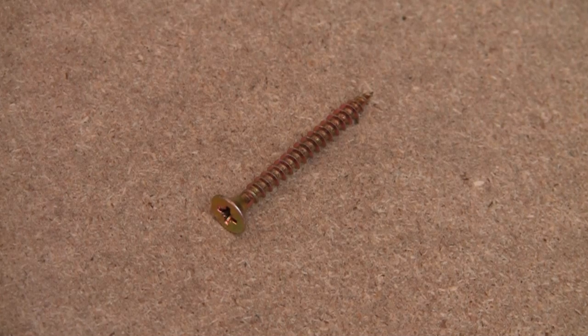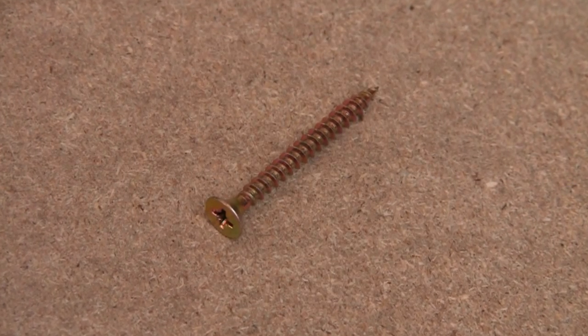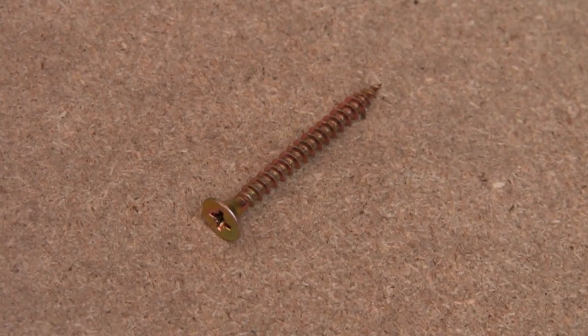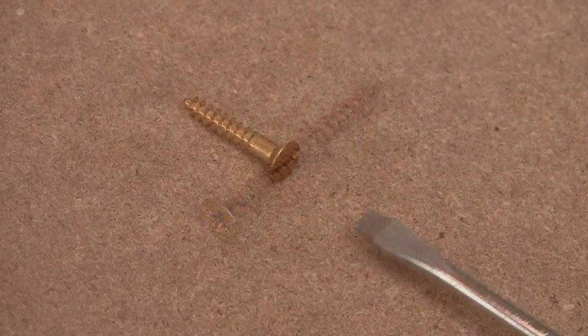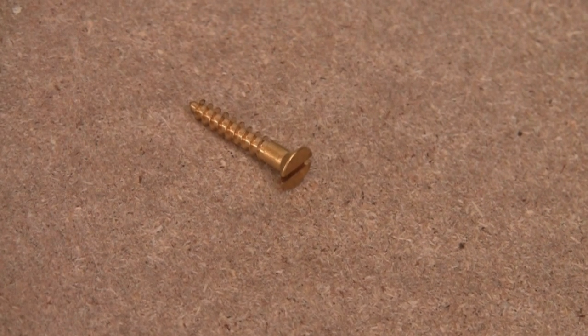The modern screw has a positive drive or Phillips head and a screw thread that runs the entire length of the screw. Whereas the traditional screw has a slotted head for a flat screwdriver and has a shank and screw thread.